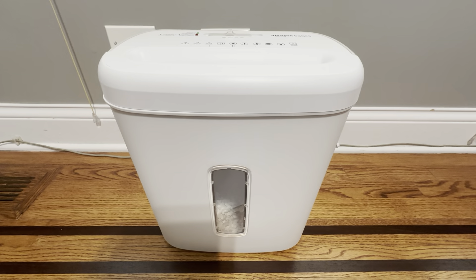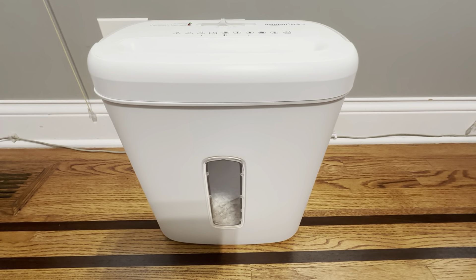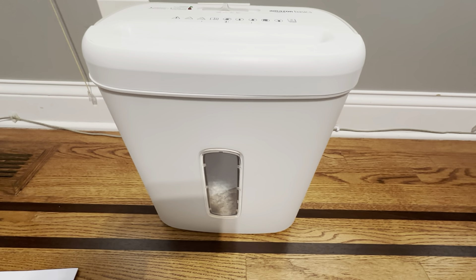It's got the security — it cuts the pieces into really small pieces. And when you empty it out, nothing stays in the bottom and it empties really clean. Just a really, really nice paper shredder, so definitely want to pick one of these up. It's the Amazon Basics eight sheet paper shredder.